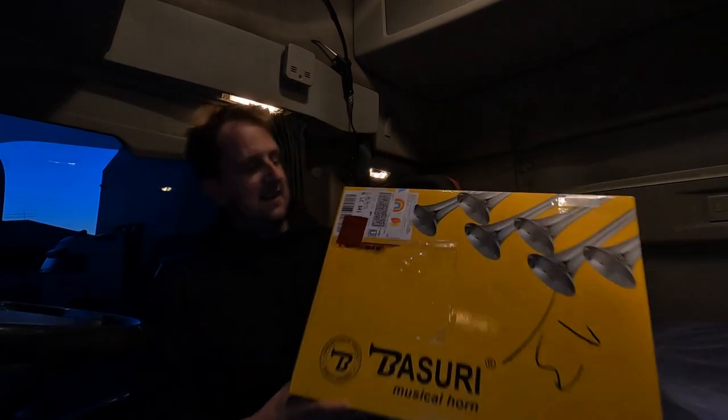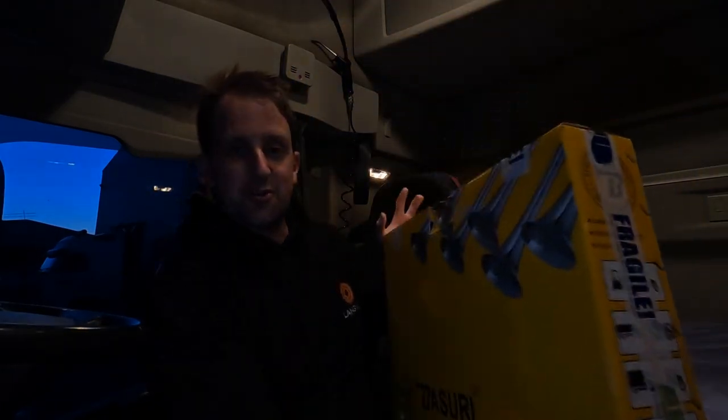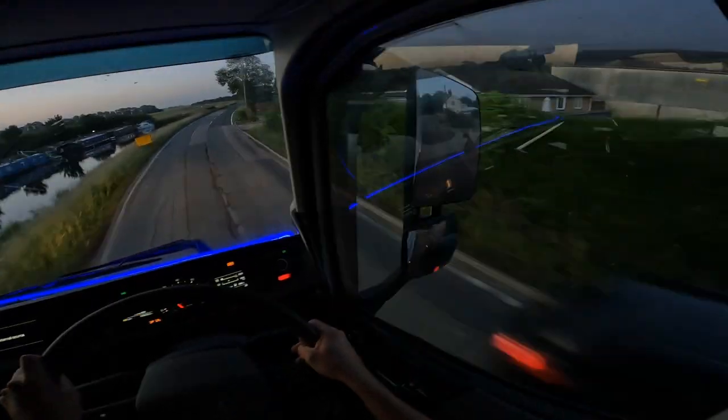We're going to fit the new tones to this - the Baby Shark tones. I'll show you quickly - here they are. They do 18 different tones apparently. Azure musical horn from Kood Automotive - check out the description for a link and some money-off stuff. Anyway, better give you some paperwork and then we'll get cracking to London.